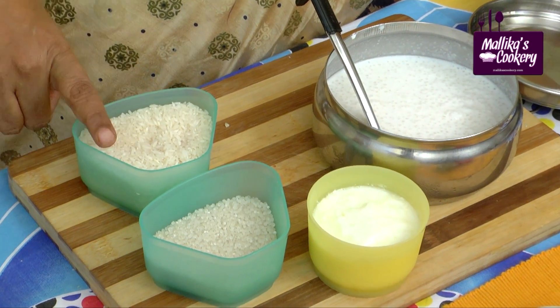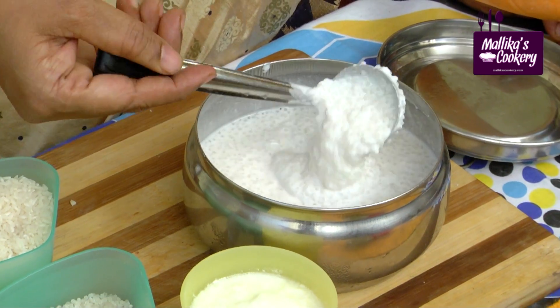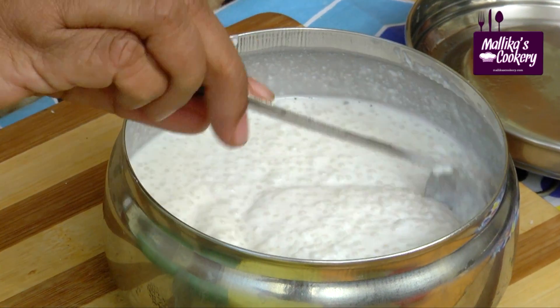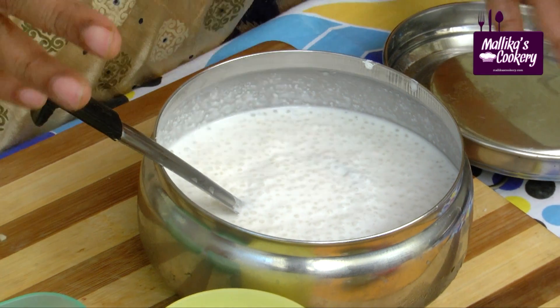After grinding the raw rice, you have to mix the soaked sago along with that. Soak raw rice separately, grind it to a paste, soak sago in sour thick curds, and then mix everything together. It should be like this. You have to ferment this overnight — if you want it for tomorrow morning, grind it the previous day evening and keep it to ferment.